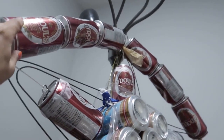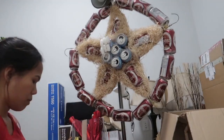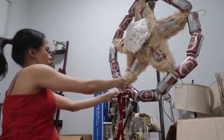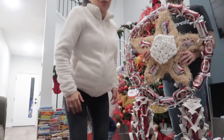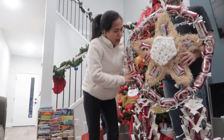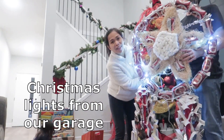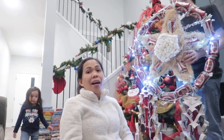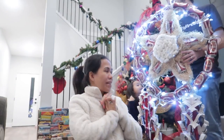We're placing them going around. Here it is — there you go! I spent nothing on this parol. We even added Christmas lights. So this is our parol. This proves that even when you're abroad, even without spending money, you can make a parol using only materials found inside your home.